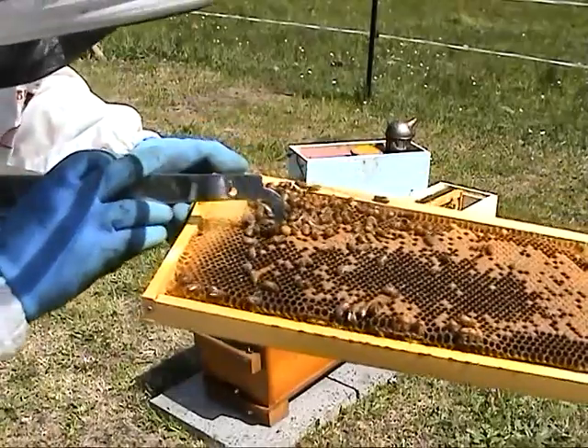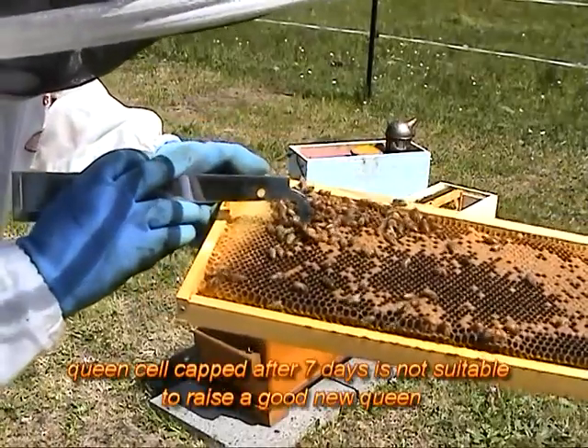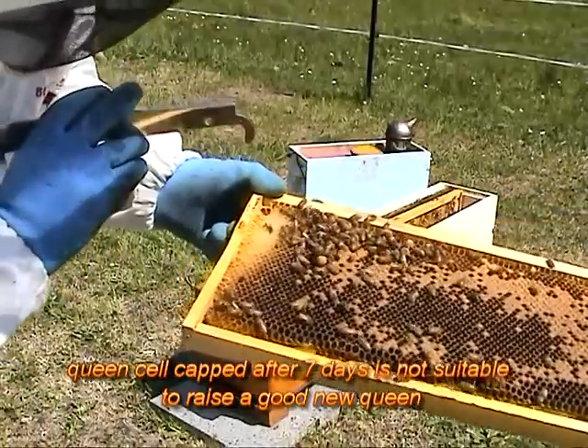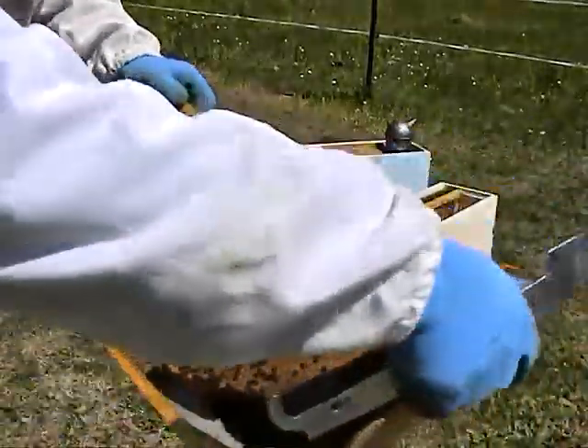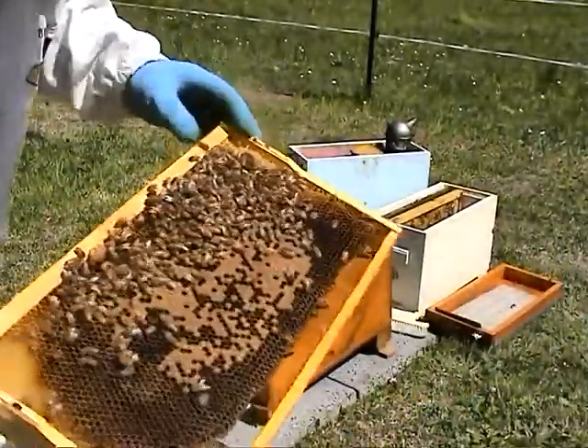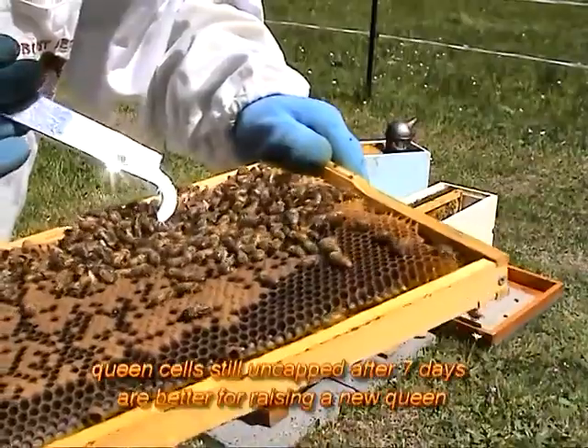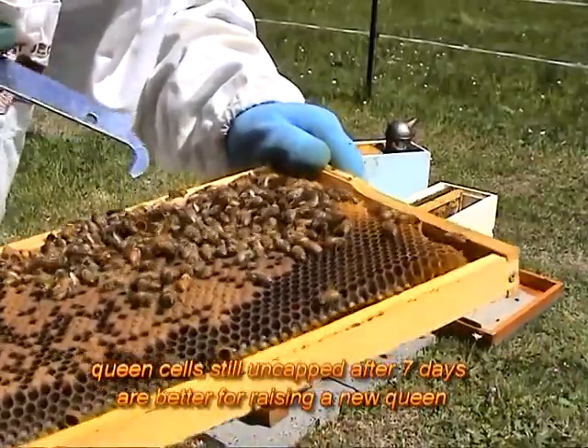This queen cell is already capped, which means the larva inside is more than seven days old. This one here is also a queen cell, but uncapped, so it's less than seven days old.